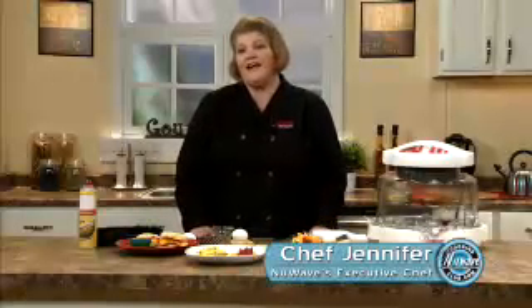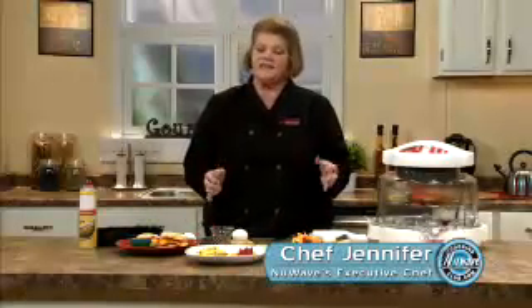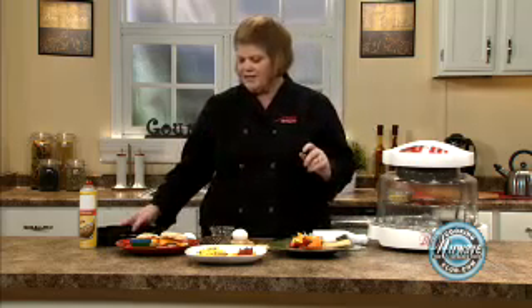One of the most common questions we have in the New Wave is how do I cook my eggs? Today I'm going to show you a few tips and tricks and walk you through this process and you're going to have the greatest breakfast ever. All right, let's start with sunny side.